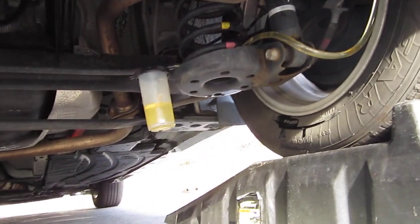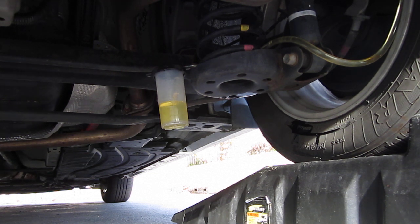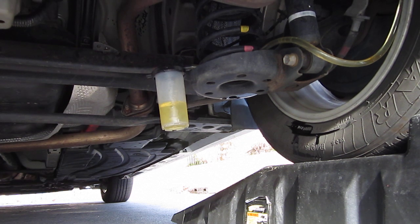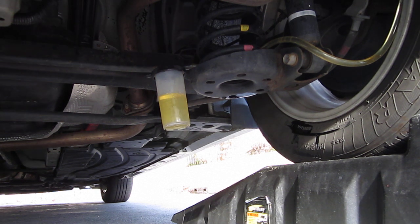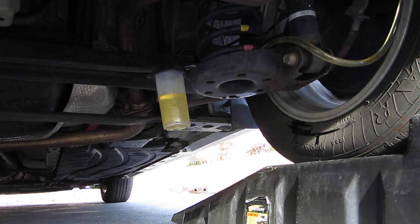Here is the brake hose to the brake bleeder valve. I am going to go inside the car and push and hold the brake pedal. You can hold the brake pedal for as long as you want, or let go if you don't want to overfill the little tank.